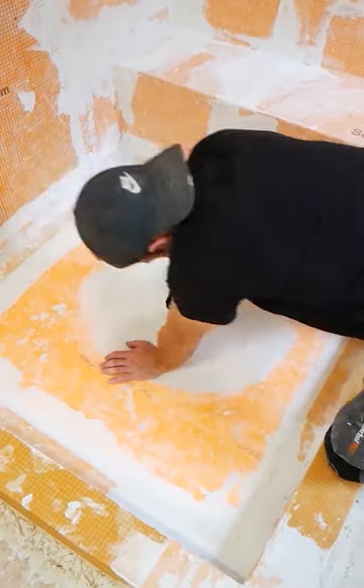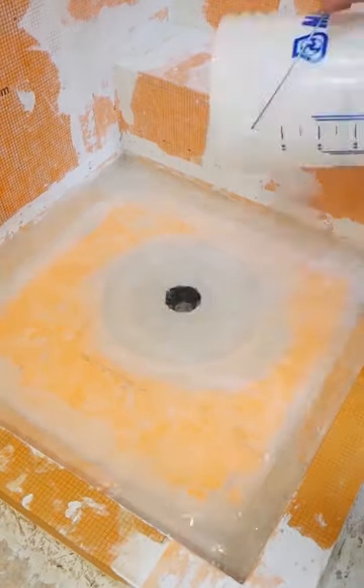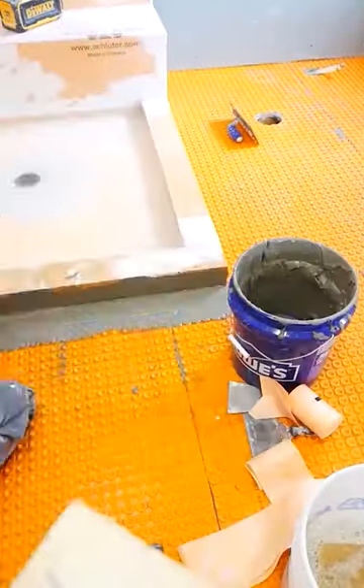The next day, I perform a flood test, filling the pan with water and letting that sit for 24 hours. In the meantime, I go ahead and waterproof the outside of my curbs as well.